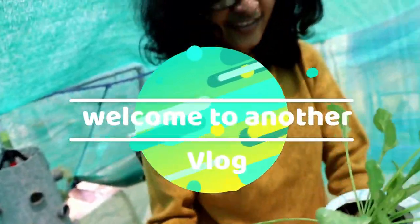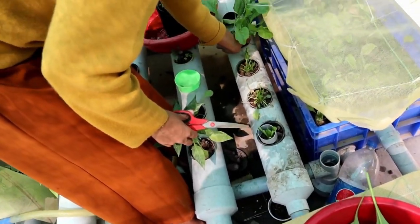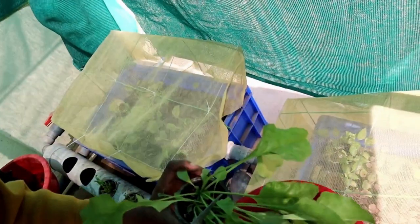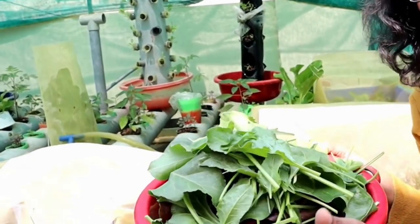Hi friends, welcome back to another vlog. In this video we are going to harvest our spinach from soil-based farming and soilless farming — that's our aquaponic system. Let's do it! All these are from our soil-based farming.